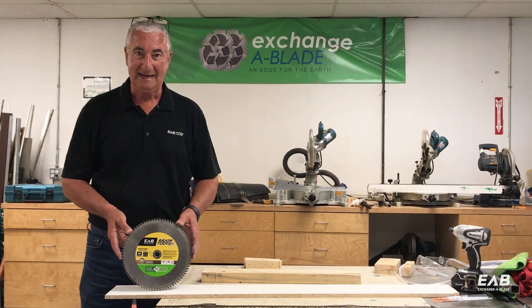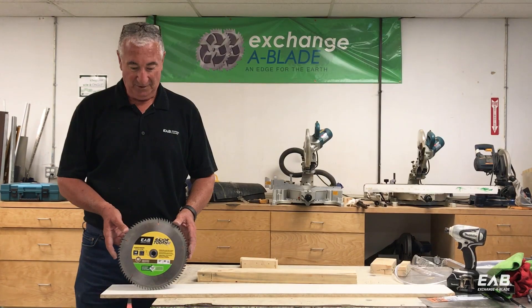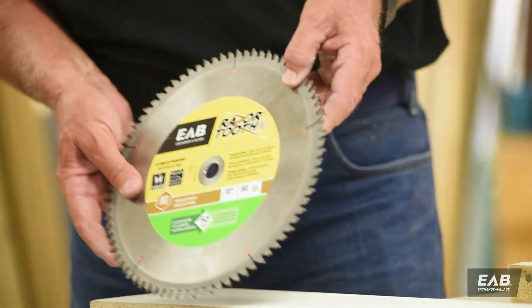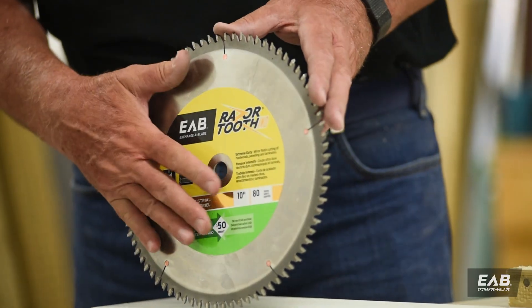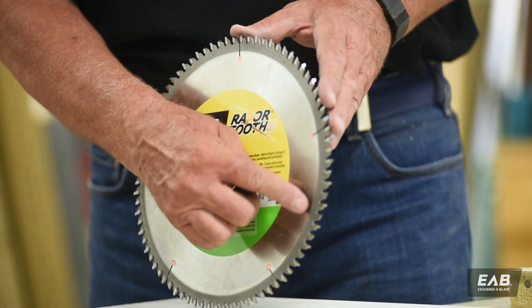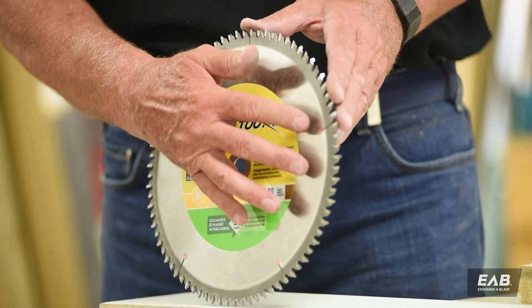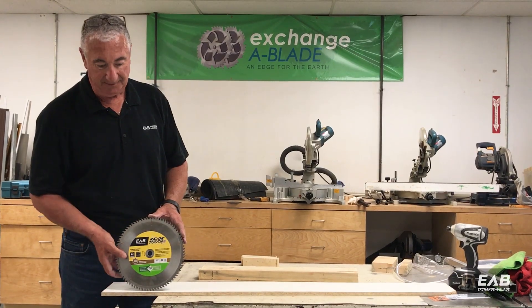I know the size of my blade, but how many teeth do I need on my blade? Well that depends on what type of material you're cutting, but as a general rule of thumb you want to have no less than two teeth and no more than four teeth in the material that you're going to be cutting.